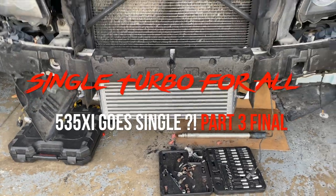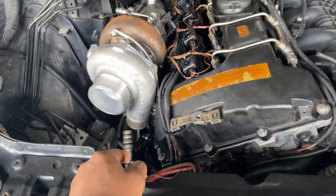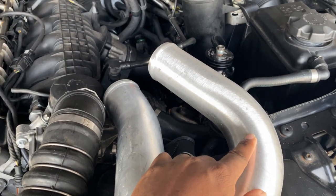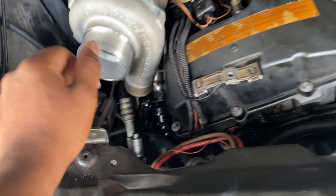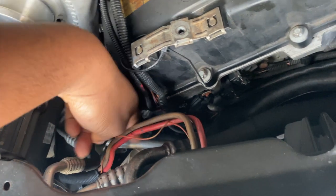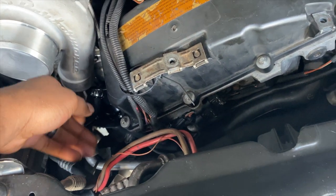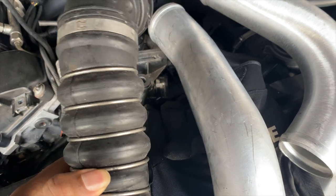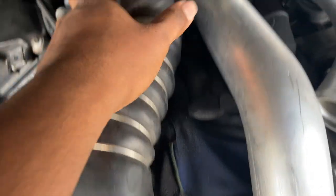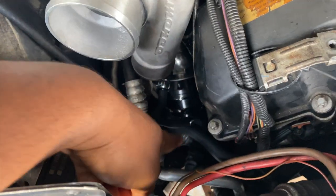Got the intercooler mounted up and starting to work on the turbo-to-intercooler connection. This is the one that came with the kit, and this came with the VRSF intercooler — neither one of them would line up properly, especially with the AC line in the way. So I got the idea of using the OEM cold-side part that was on this side, and when I mocked it up it fits perfectly, bringing it right up to here.